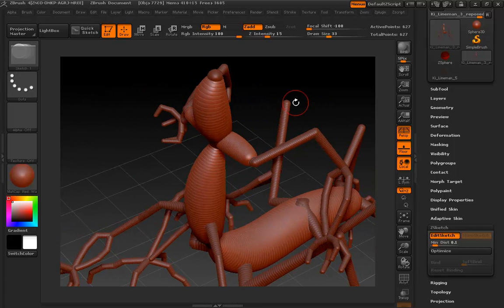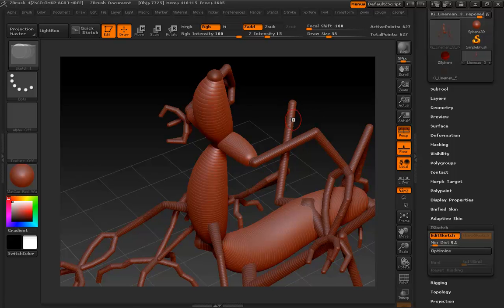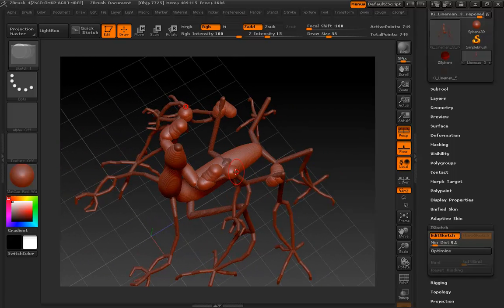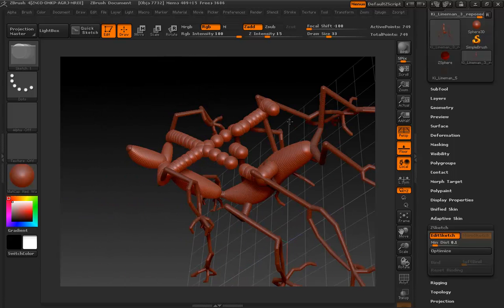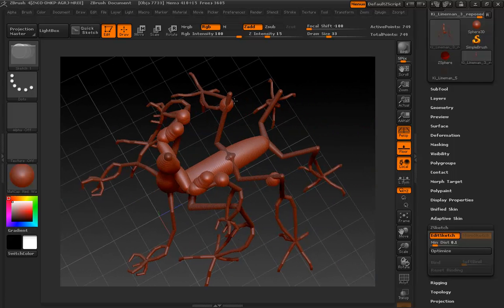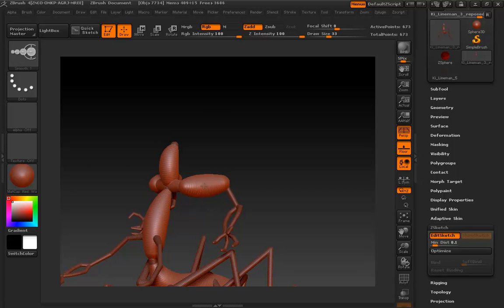Watch out for this: if you're painting and your mouse jumps over to something in the background, you might notice odd behavior — some spheres appearing back there in the distance. When you try to smooth them, they go nuts because they're trying to stretch out to that position. You can undo that, hold Alt, and erase those distant spheres, then smooth. But generally when I see that, it's a good indication to try a different camera angle and go at it again.